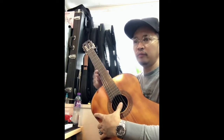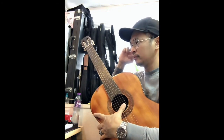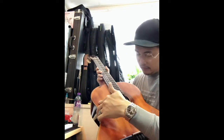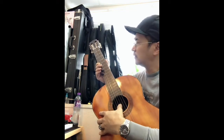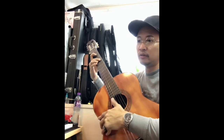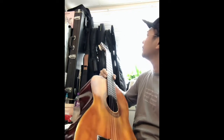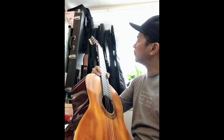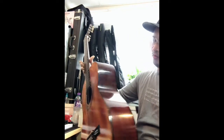Maybe the previous owner didn't really play it a lot, because the strings are easy to get loosened. Nylon has that kind of quality, especially when the strings are not new. Maybe it's been used for a while and maybe he quit playing. But yeah, it sounds really, really good.